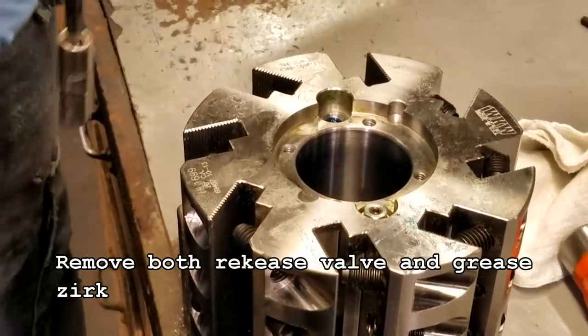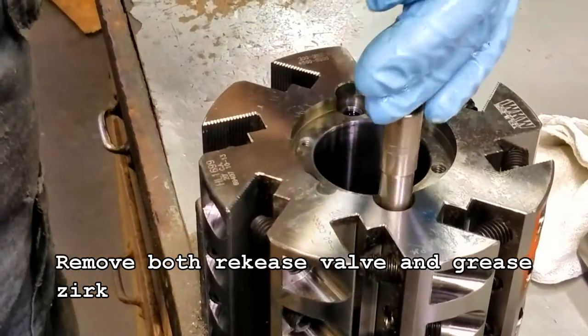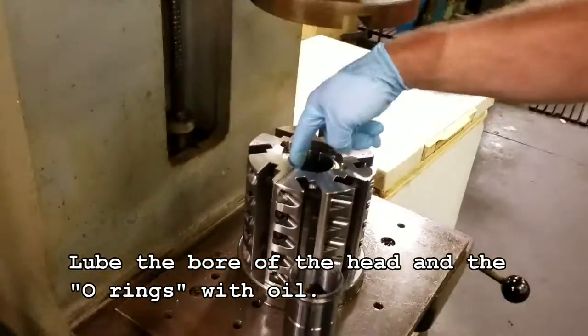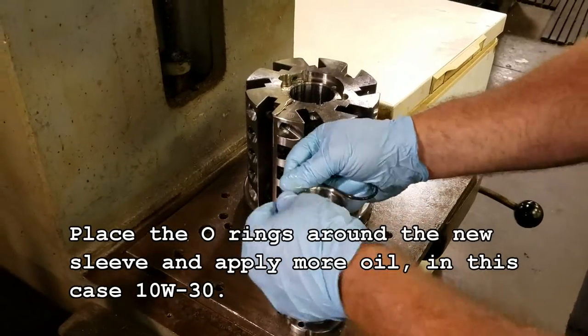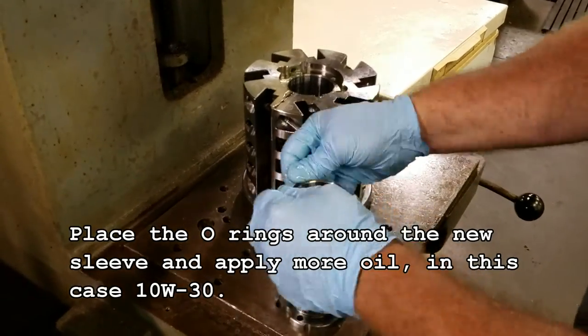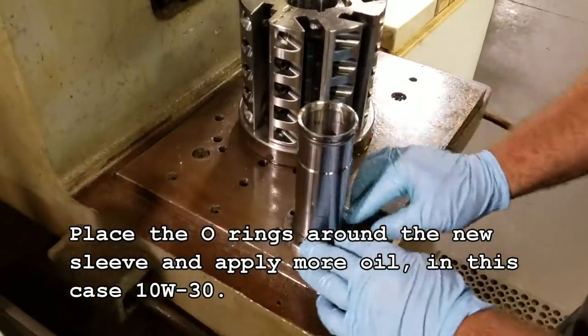Remove both the release valve and grease zerk. Lube the bore of the head and the o-rings with oil. Place the o-rings around the new sleeve and apply more oil, in this case 10w30.